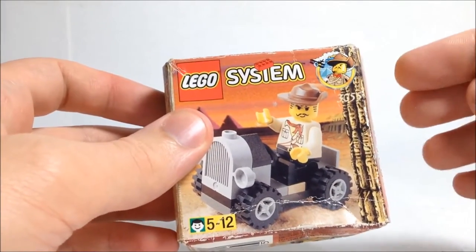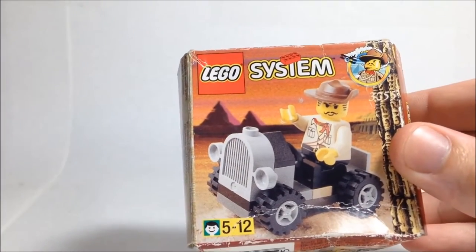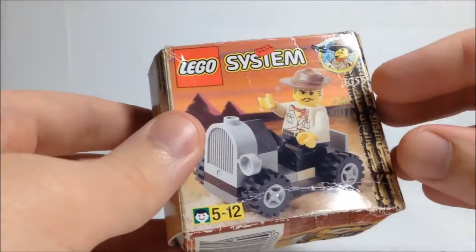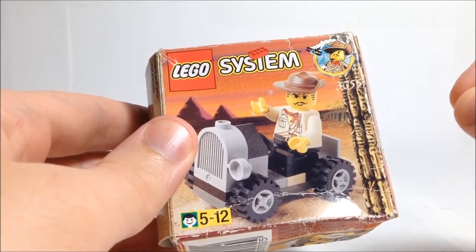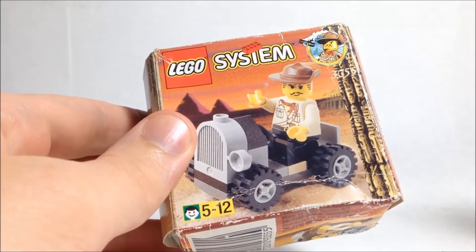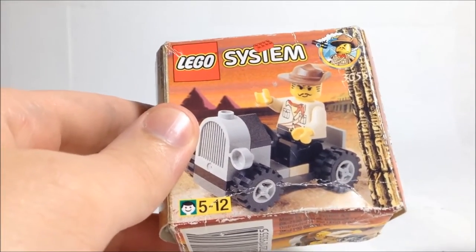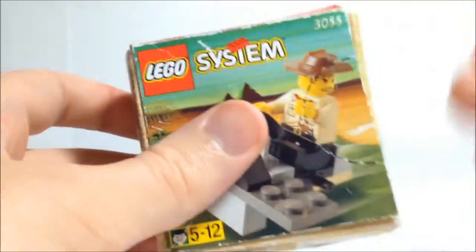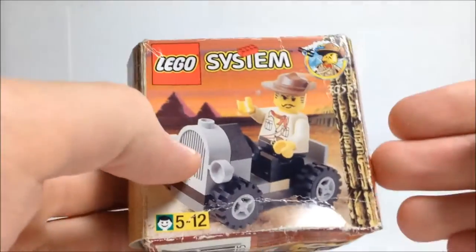This set was also actually released under a different number — I can't quite remember the number off the top of my head, but it was another five-digit number, I think. A lot of the desert adventurer sets were released under two numbers, and I'm not 100% sure why. I think it may have been due to country differences — in America it was released under the five-digit numbers, and in Europe under the three-digit numbers, which would explain why this one has English documentation inside.